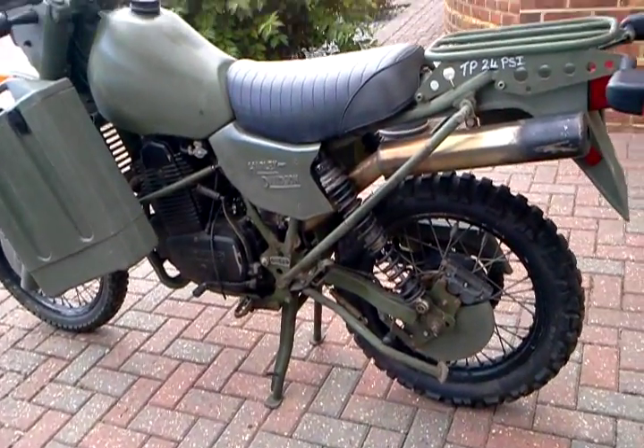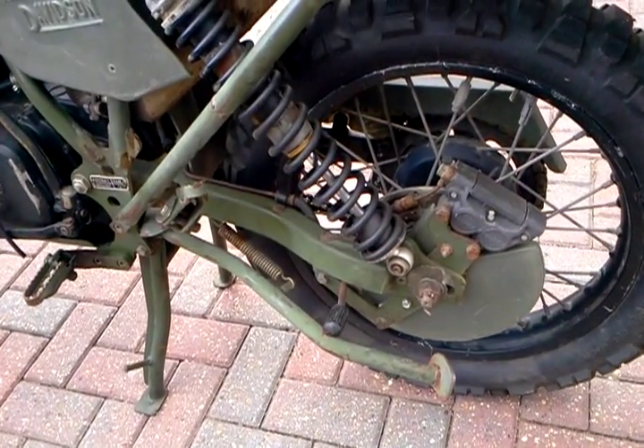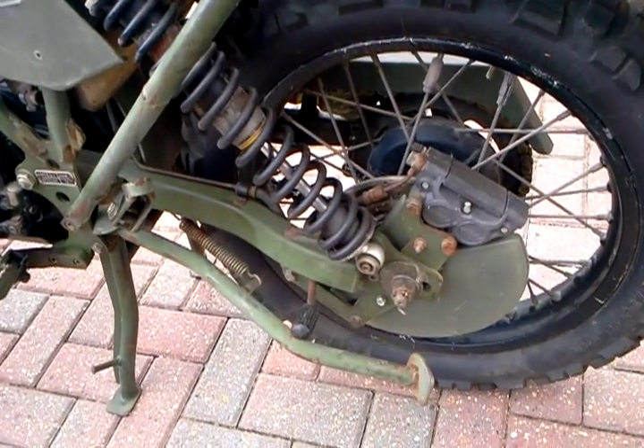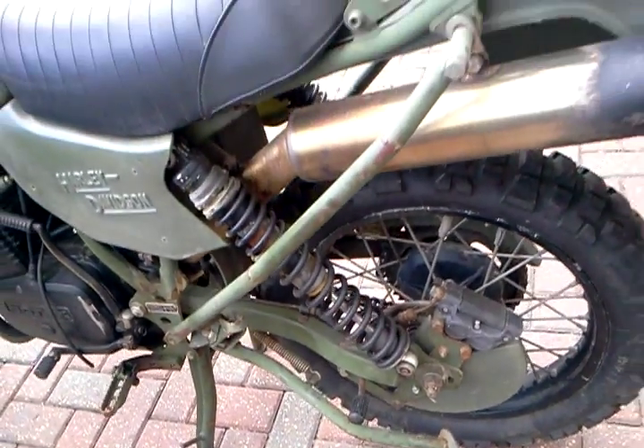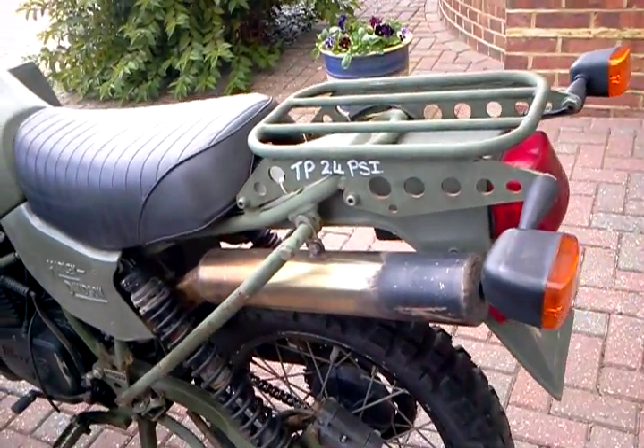You can see there are the rear disc brakes that seem to work. A little bit of rust on the disc but nothing much. You can see the side stand there and the rear carrier.